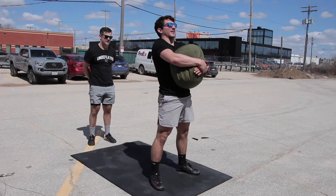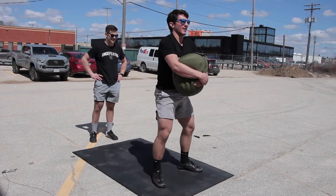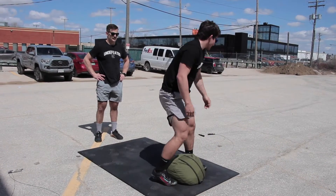There is a 20 minute time cap for this workout. Your score is the total time it takes to complete all the work, or cap plus however many reps you have remaining when the time cap hits. Visit Competition Corner for event details and standards. Thank you so much for coming to the next workout!